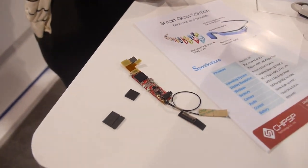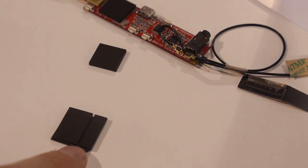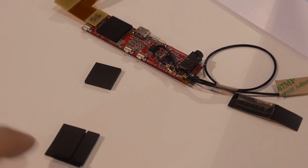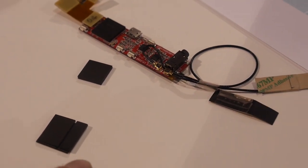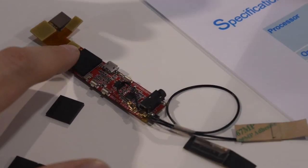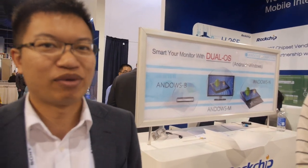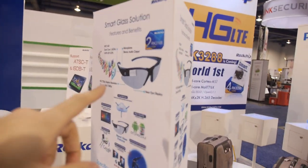This design was shown previously at a trade show last year, but was not released because of high power consumption. The new version uses a 28nm process, which achieves very low power consumption.